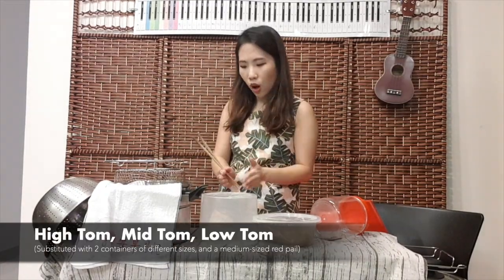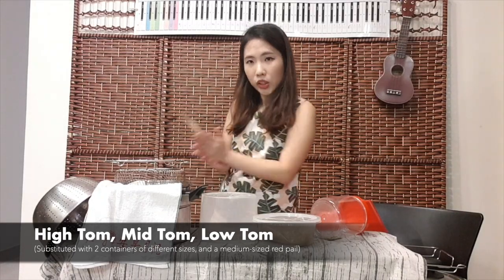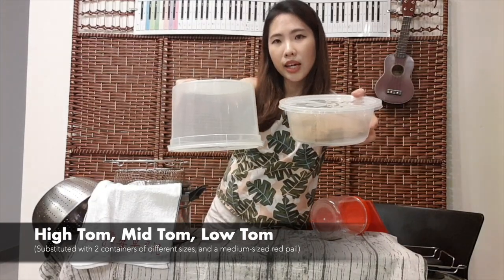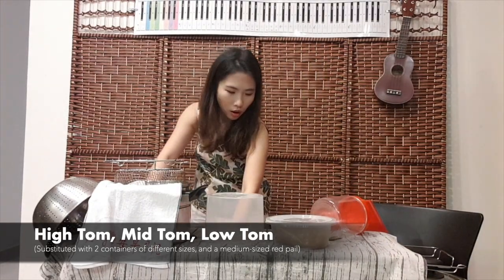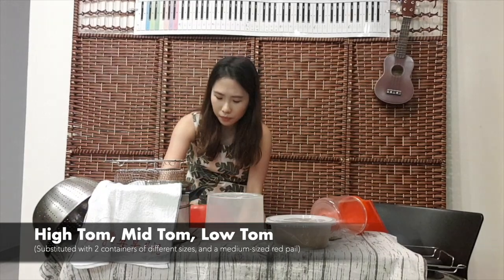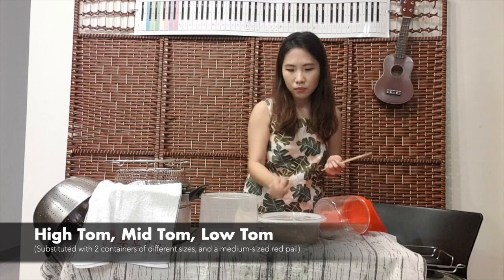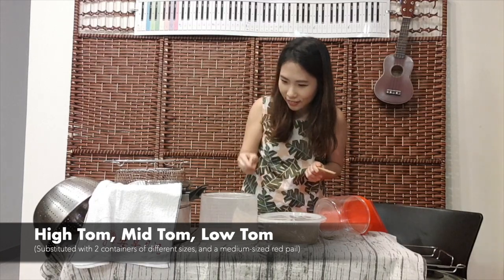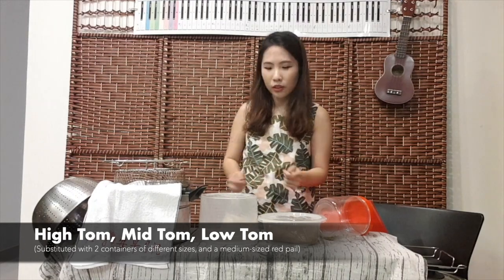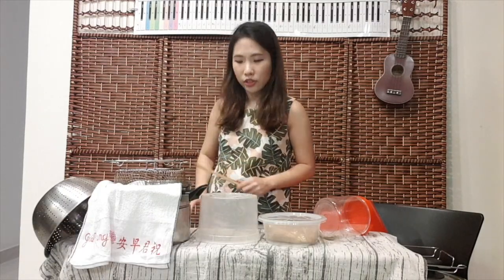Then we have the high tom, the mid-toms, and the low-toms. The sizes must go from small to large because the pitch goes from high to low. For my high and mid-toms, I got two containers of different sizes, and for my low-toms I got another pail — a bit smaller than the kick drum. They sound like this: high tom, mid-tom, mid-tom again, and low-toms. So you have three different pitches with different ranges.